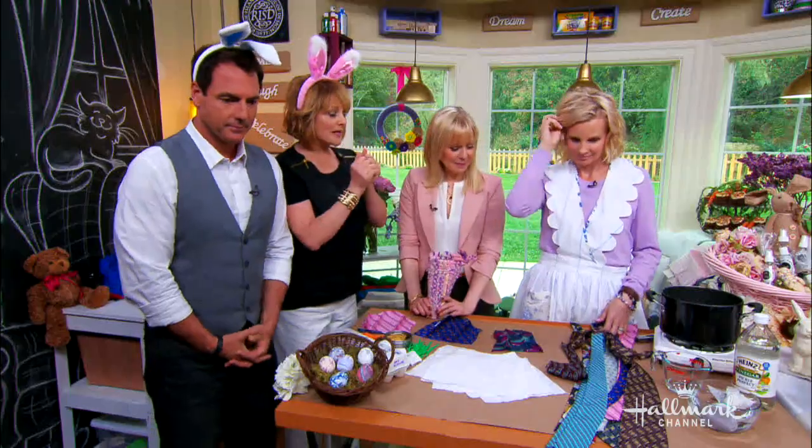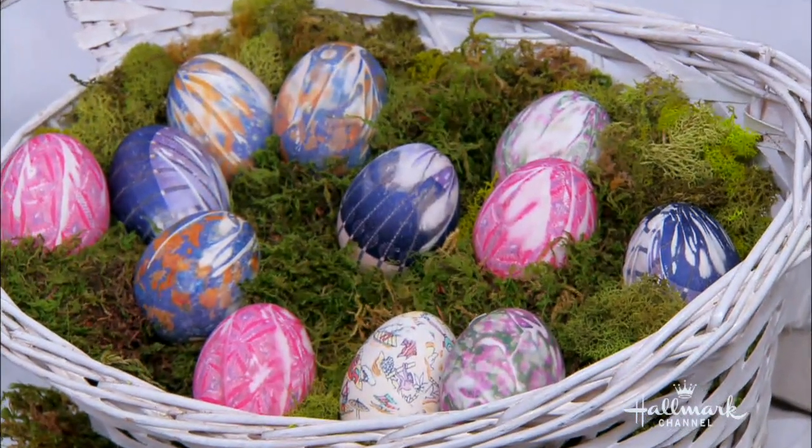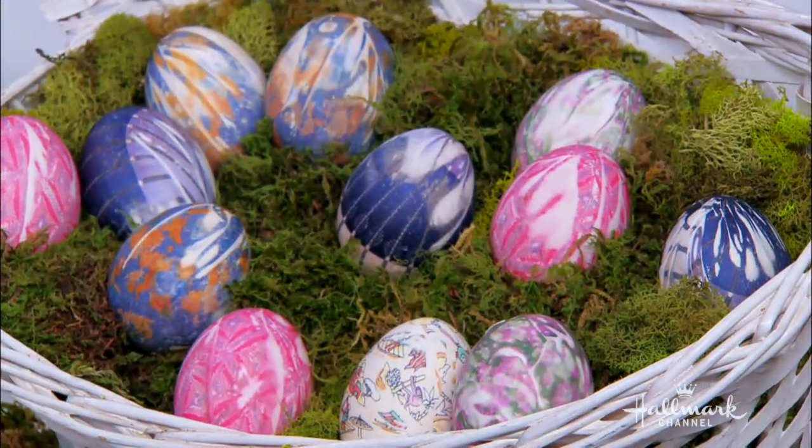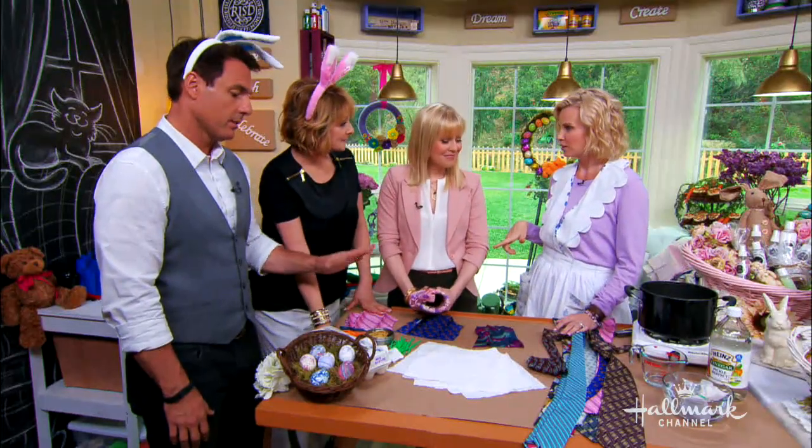Monica, you are going to be making these Easter eggs that are made out of actual ties. Yes, these are made out of real tie-dyes. Real tie-dyes. And Kristen's going to help, by the way. She's a two-year-old. You have a little girl. I'm a little girl.